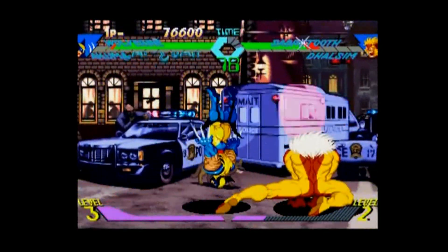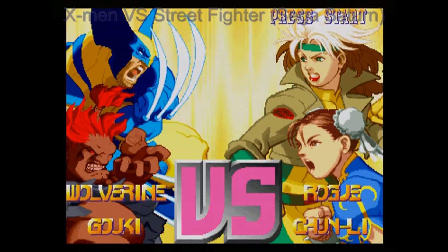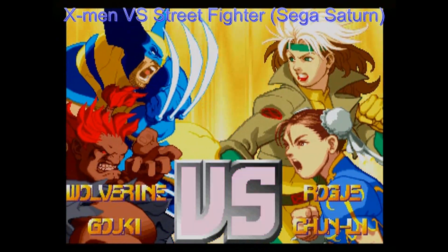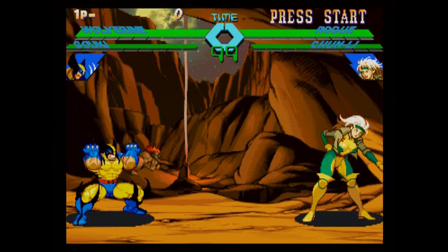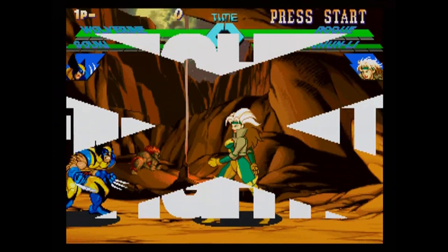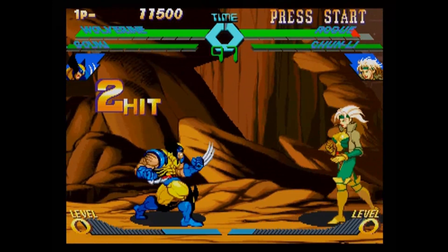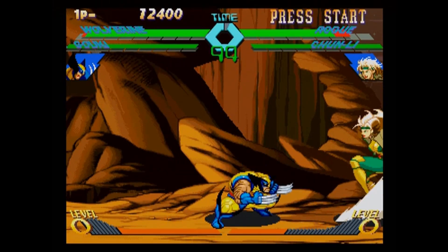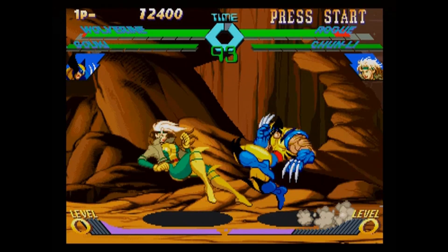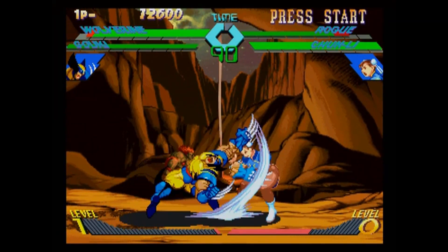Little did I know that the Saturn got a much more faithful port than the PlayStation. It wasn't until much much later, after I got my own Saturn, that I found out this version even existed. After some digging around, I found myself a copy, got myself an Action Replay, and started playing — and wow, I did not know what I was missing out on.